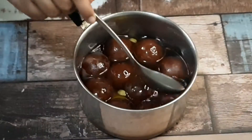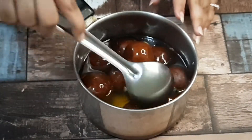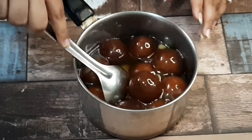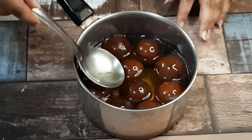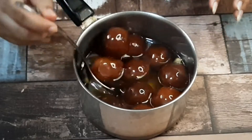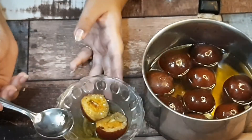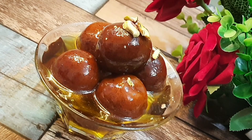Now we will add warm sugar syrup. We will leave the gulab jamun to soak for 2-3 minutes. The longer you leave them, the more they will soak in the syrup. This looks perfect. You can try this recipe. Look at how perfect it looks from the inside. Try this one more time. Thanks for watching.